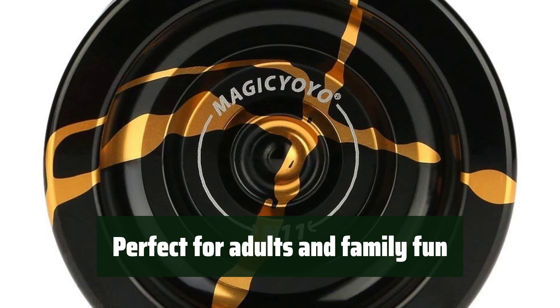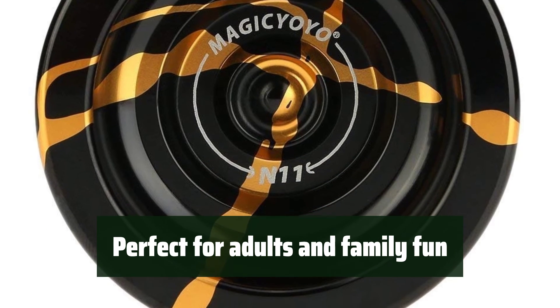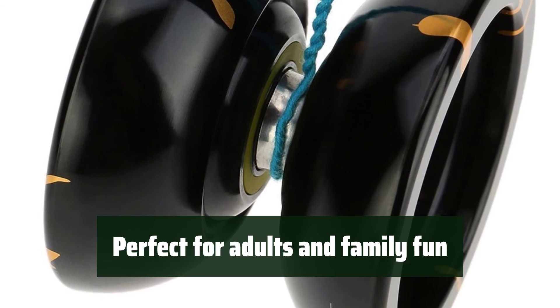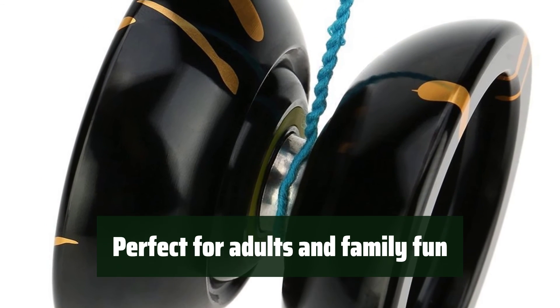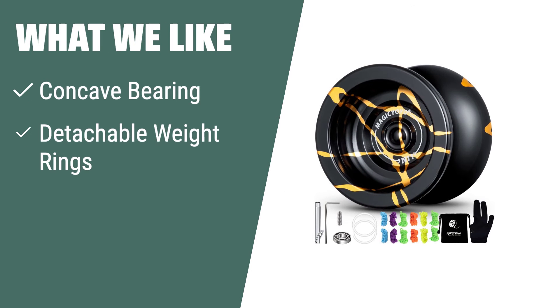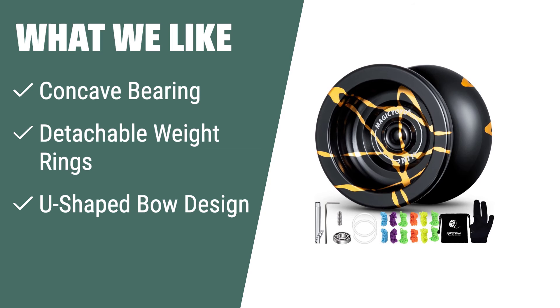This professional yo-yo is perfect for adults, friends, and family who want to enjoy hours of fun. It comes with a bag, glove, strings, and bearing kit, and allows for advanced trick performance. What we like: If you are an intermediate or advanced player looking to perform stylish string tricks, the Magisioyo N11 Professional Unresponsive Yo-Yo is the perfect choice, with its concave bearing, detachable weight rings, and stylish U-shaped bow design.